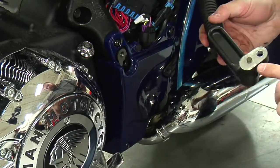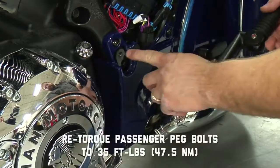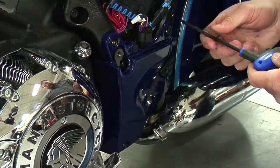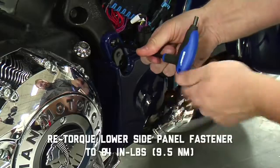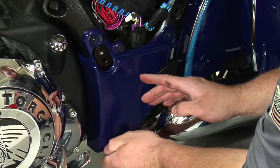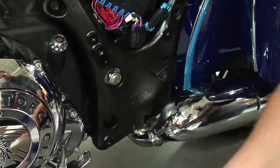When you go to reinstall the foot peg, you'll notice that it is doweled to the mount so it can't pivot. Just replace one fastener. Next step is to use your M6 Allen head and remove the three fasteners holding the side panel to the frame. Remove the final fastener and the side panel can be removed.